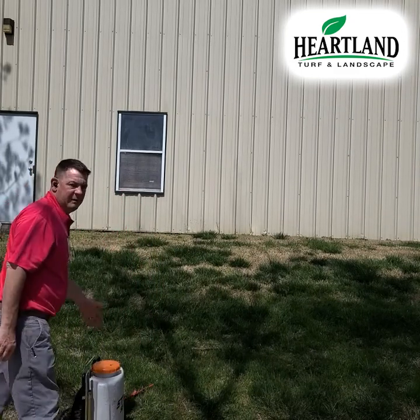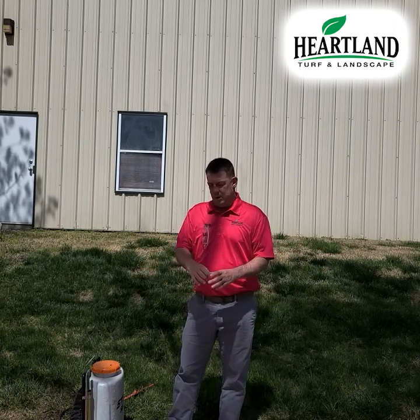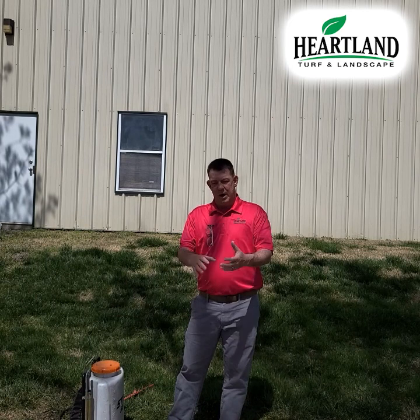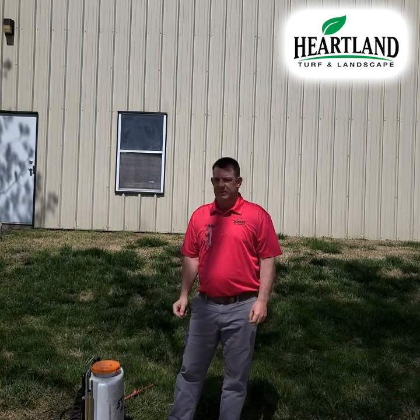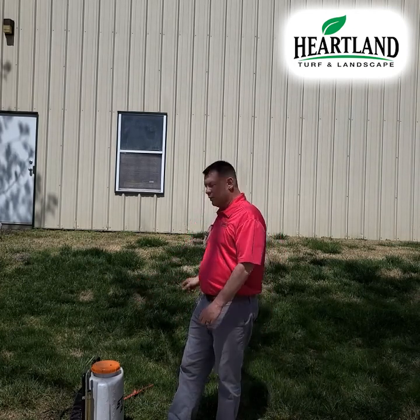By the way, I've just got a little backpack sprayer, but if you've got a small area that you need to do, you can get one really easily — super cheap — a little sprayer that holds a couple of gallons that you pump up by hand, which makes it a little easier to spray a smaller area.